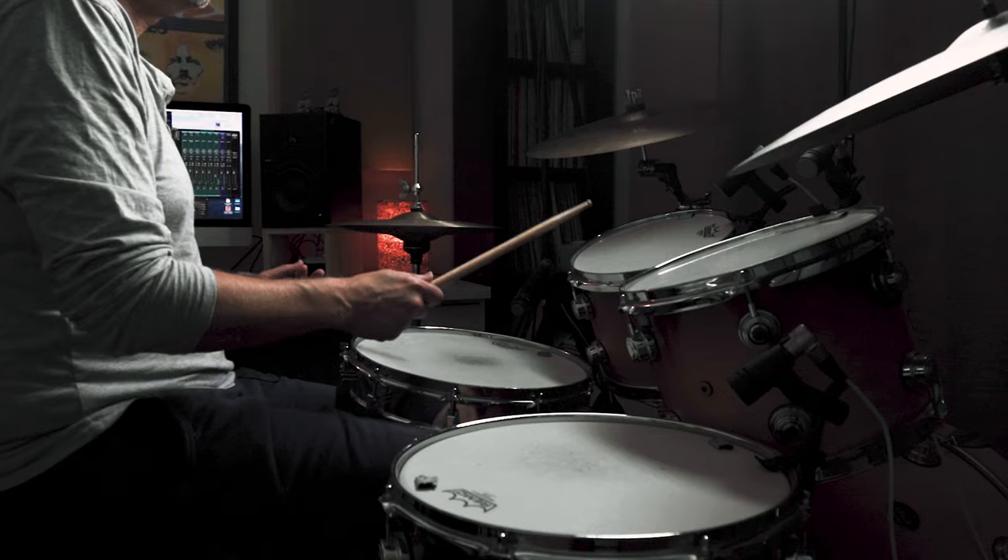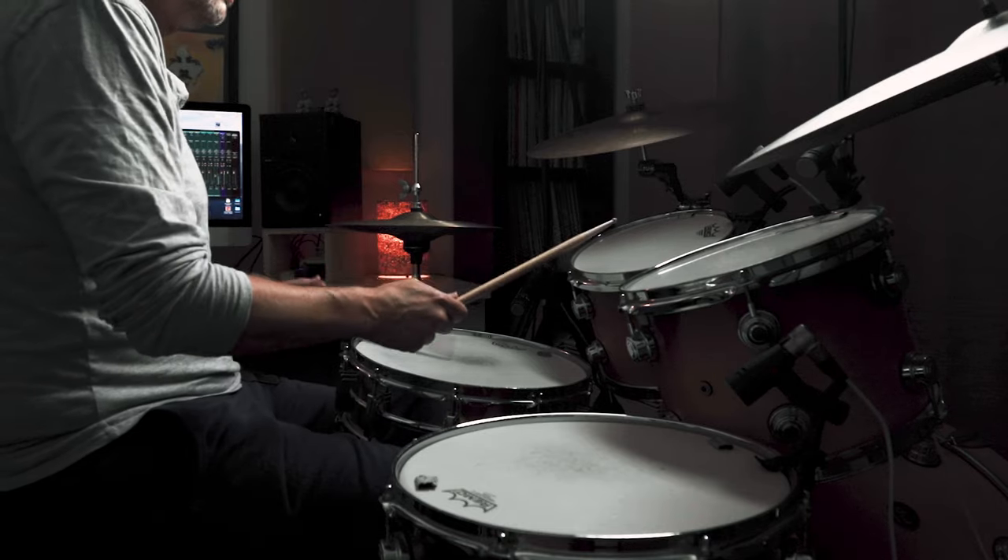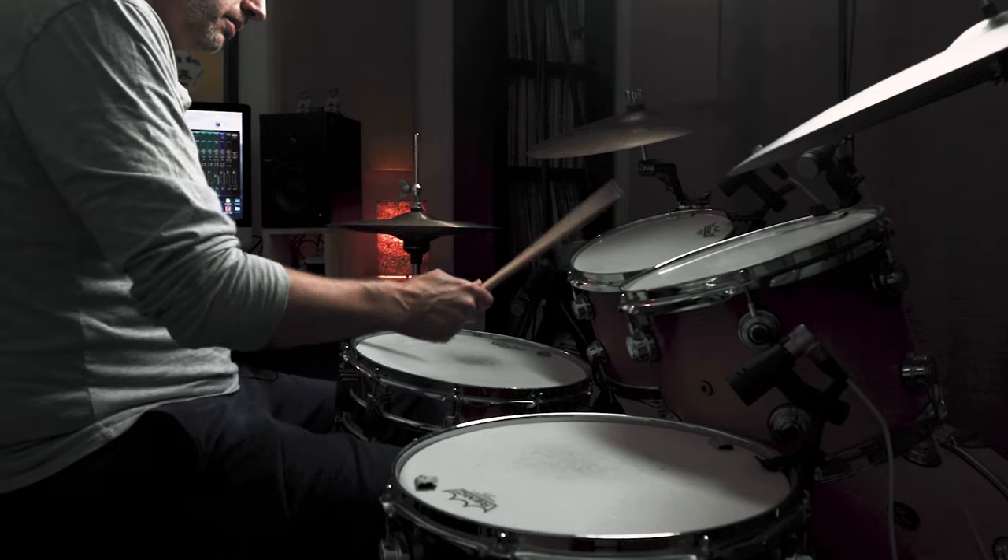I'll put those two beats together. I'm going to give you a bar of 2/4 as a count-in: one-and-a, two-and-a. [Demo] You can move the right hand around the kit, around the toms. I like to keep the left hand on the snare drum because it kind of fattens up that flam. I'll just mess with that. [Demo]